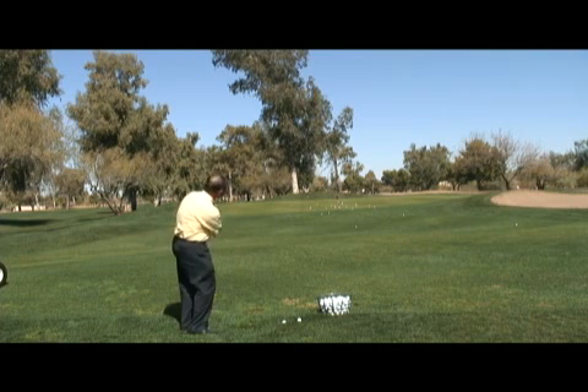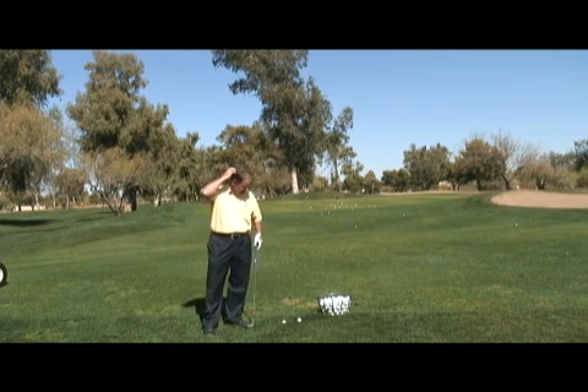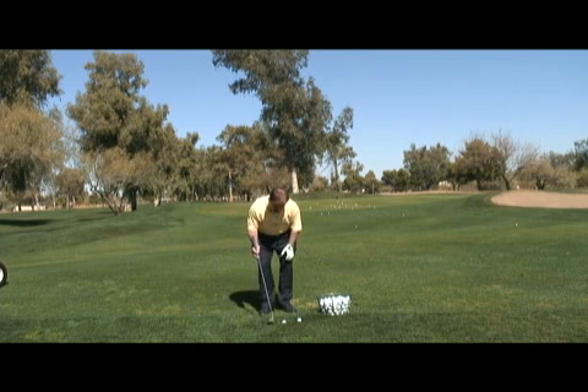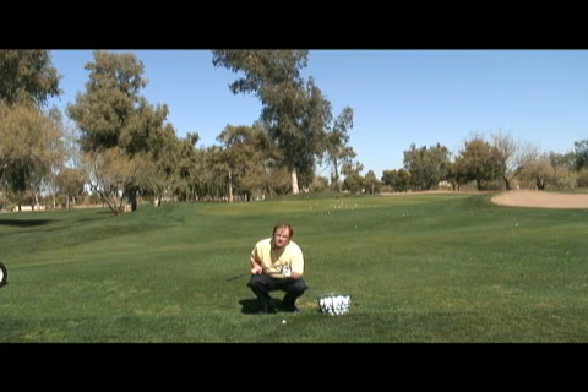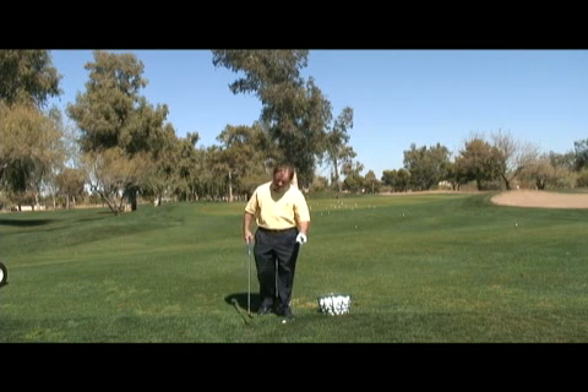You will have a tendency to hit it thin, skull it, or top it, and let me show you why. When the golf club starts to swing into the back of the golf ball, there's grass growing around it. Because of the bounce on the back of the golf club, it's very difficult to get the club to go deep enough into the ground to find the bottom of the golf ball. So let me show you a great tip.